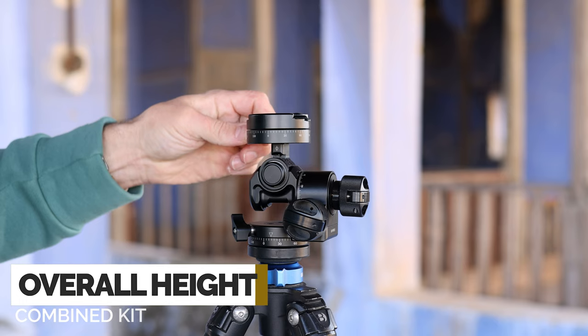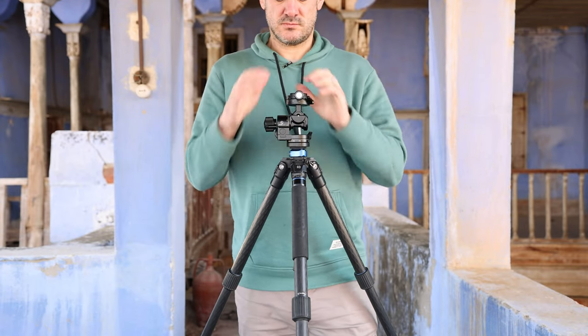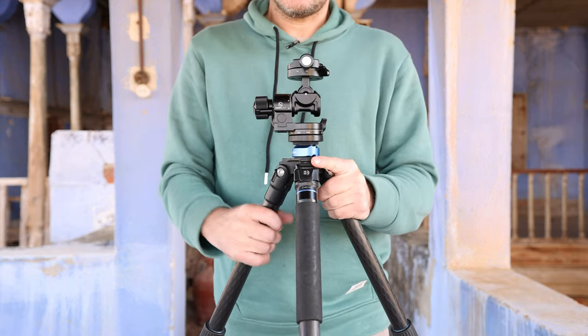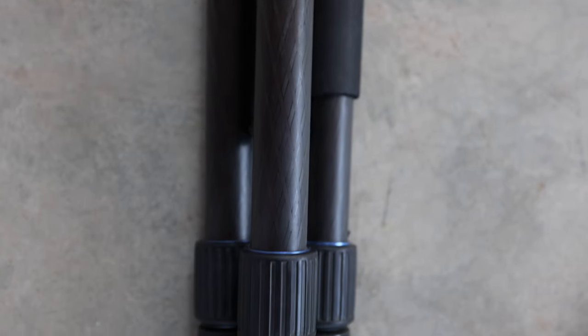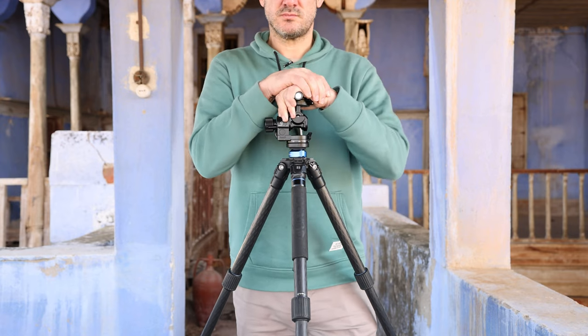The max load of this tripod is 14 kilograms, which you would realistically never surpass. Maximum height is 155.5 centimetres — great for architecture — and 135 centimetres without the centre column erected. Folded it is 53 centimetres and weighs 1.54 kilograms, so it's light but not super lightweight compared to newer models hitting the market. But it is carbon fibre, which helps.